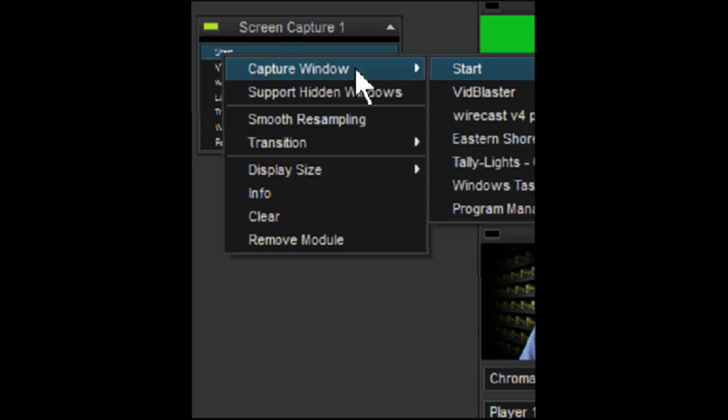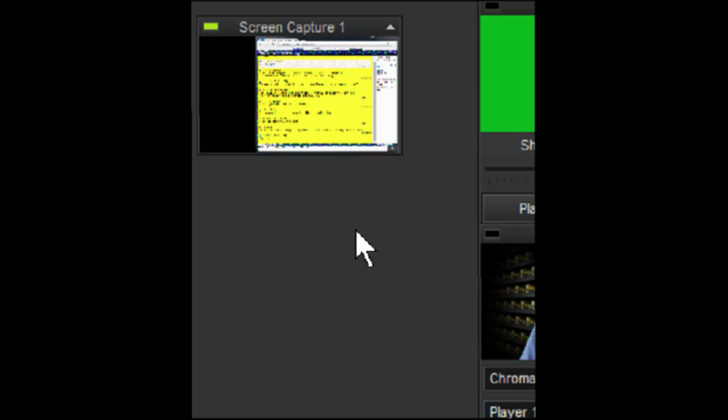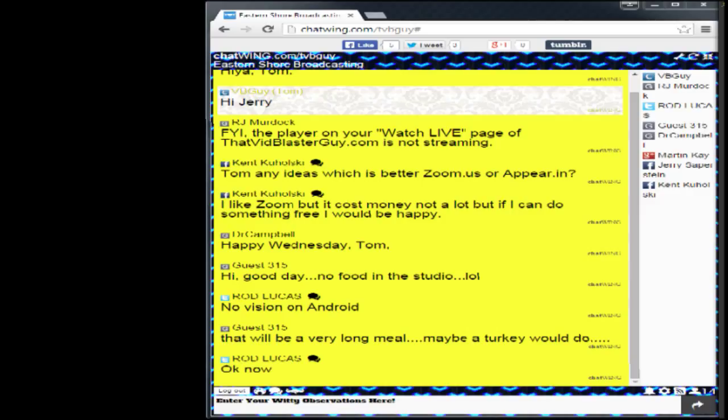In the right-click menu, we've got the Capture Window option — these are the various windows on my PC that are available to capture. Let's go to Eastern Shore Broadcasting in Google Chrome. That's a Google Chrome window that happens to show the chat room right now, or at least a portion of it. If I click on that, it will show you the chat room. It's a little compressed — a little taller in real life — but that may be one of the little bugs in this new program.